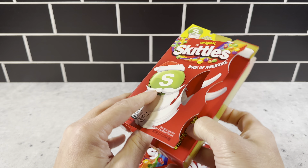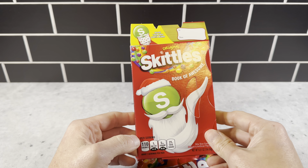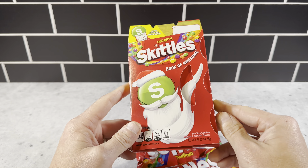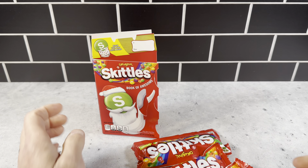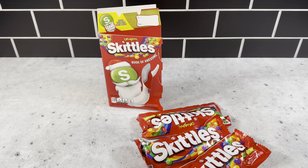You've got it in this nice gift box right here with the Santa selfie. Just a really, really cool concept from Skittles this year. We already picked these up and we're going to be using these. Just a really great product — definitely want to check this out for the holiday season. This is a great stocking stuffer as well. It's the original Skittles Book of Awesome.